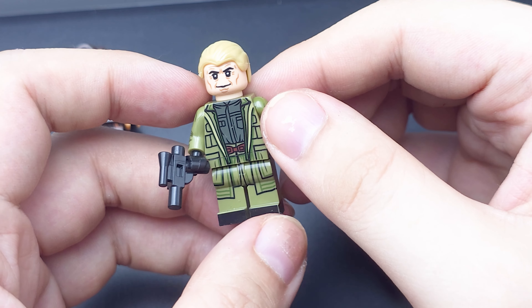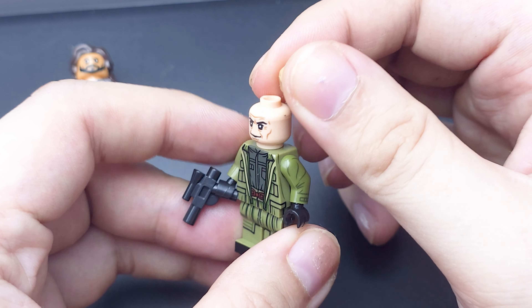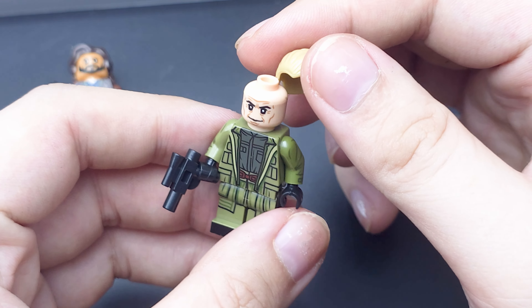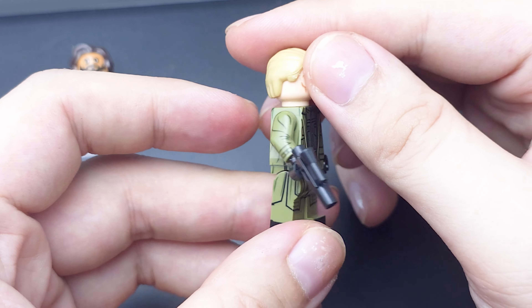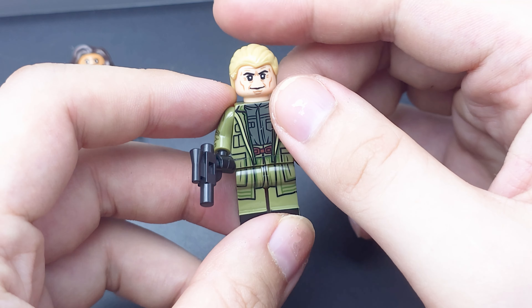Next up is supposed to be Luthen. He's wearing a hood and stuff but it doesn't quite look like him. It's a very detailed figure, a very nice figure, but yeah, it doesn't look like him.